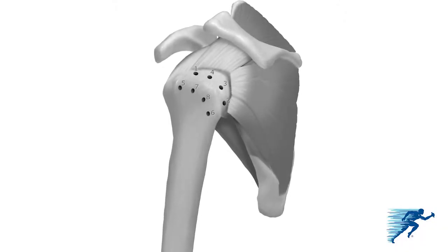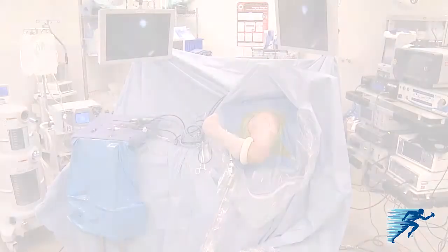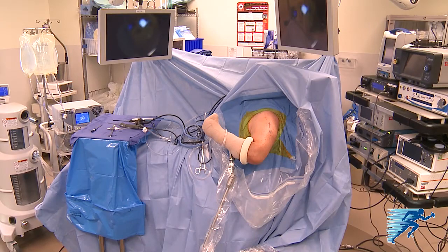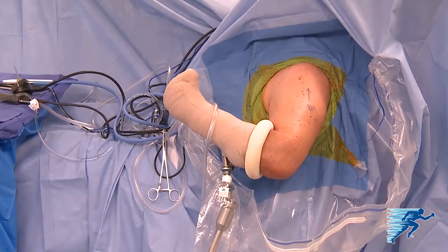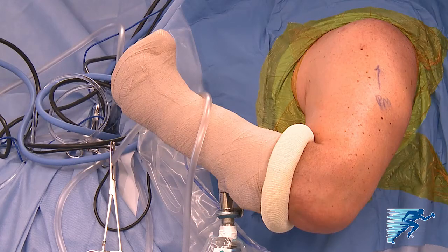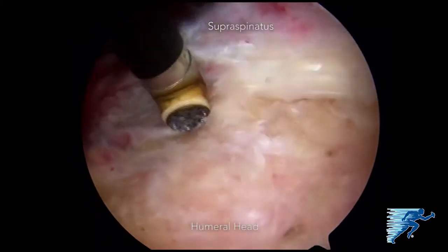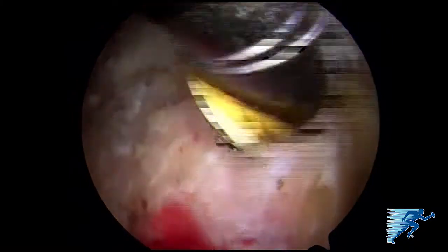We'll show an example using eight anchors — four medially and four laterally — to repair this tear. The arthroscopic surgery is performed under general anesthesia with an additional interscalene catheter as needed. The patient is placed in the modified beach chair position with a pneumatic arm holder. Standard posterior and anterior superior portals are created and diagnostic arthroscopy is performed.